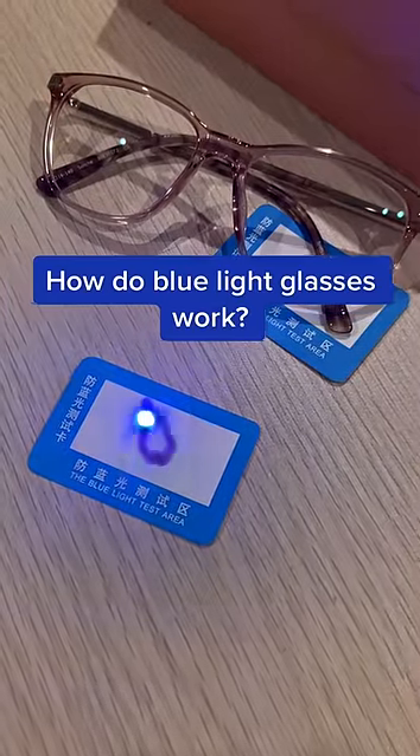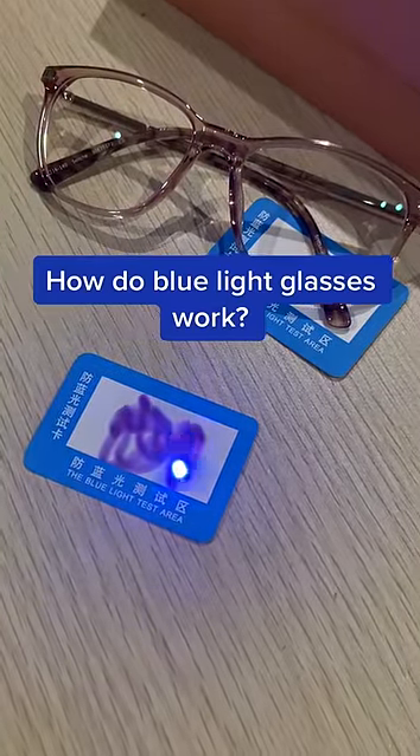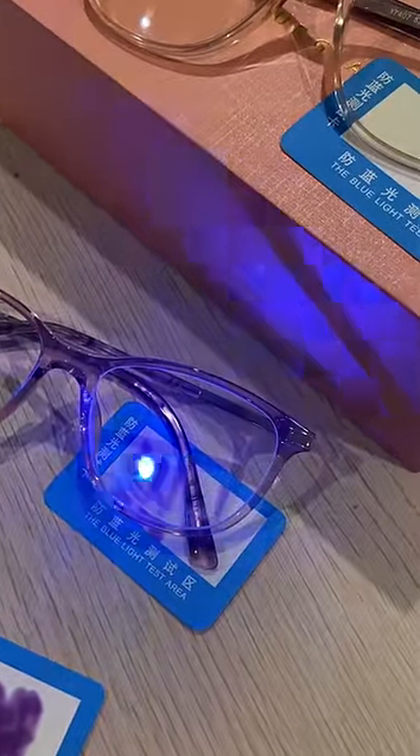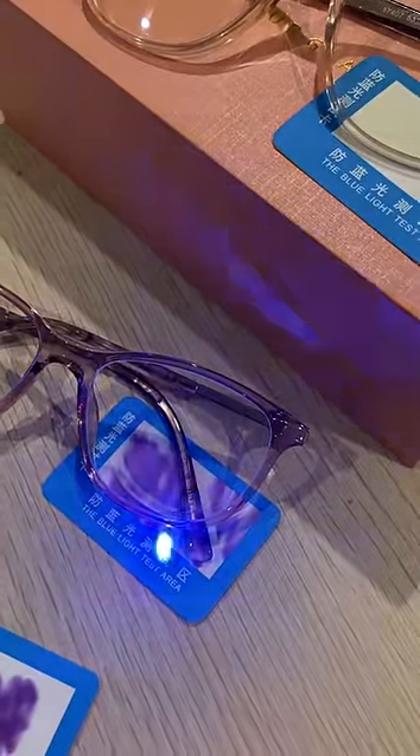Have you wondered how blue light glasses work? This laser here simulates blue light, similar to the one that comes from your computer screen. Now, if we compare it to normal reading glasses — these were bought with anti-reflective coating as well.